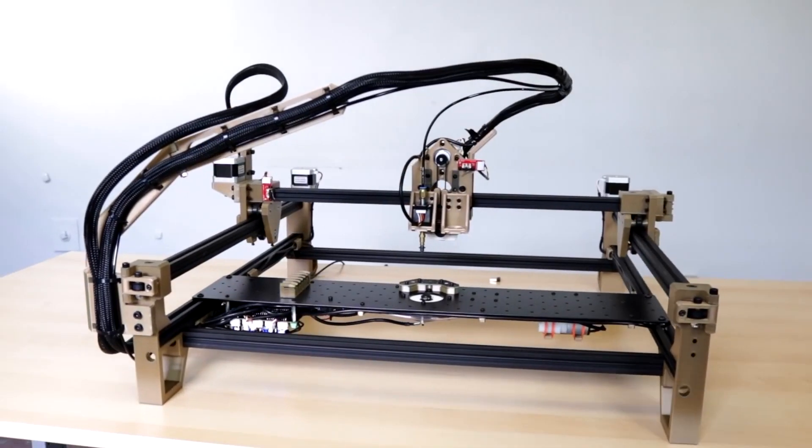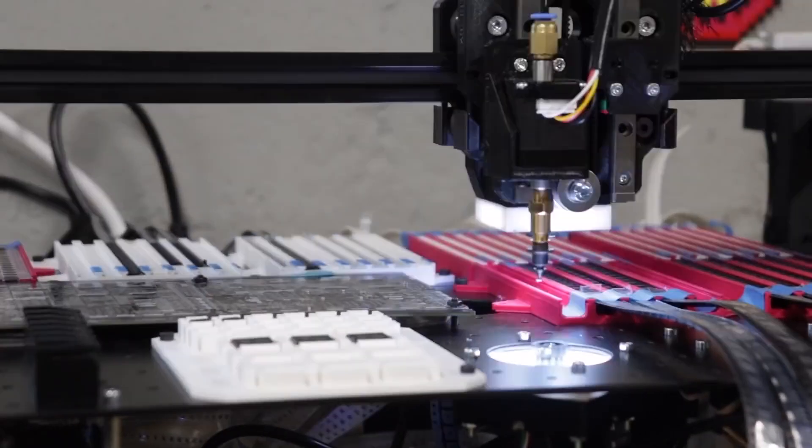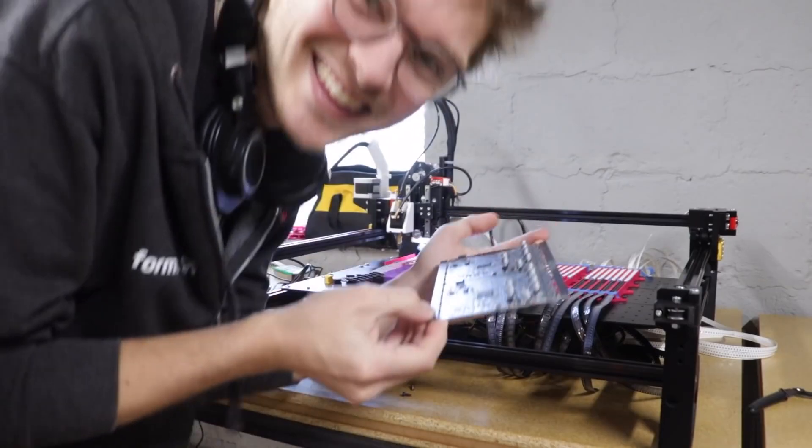I bought a pick and place machine. I've been following Stephen Hawes and his Lumen PNP project for over a year, and he finally released them as an early bird kit just last weekend. I was able to snag one, and it's coming in the mail tomorrow.